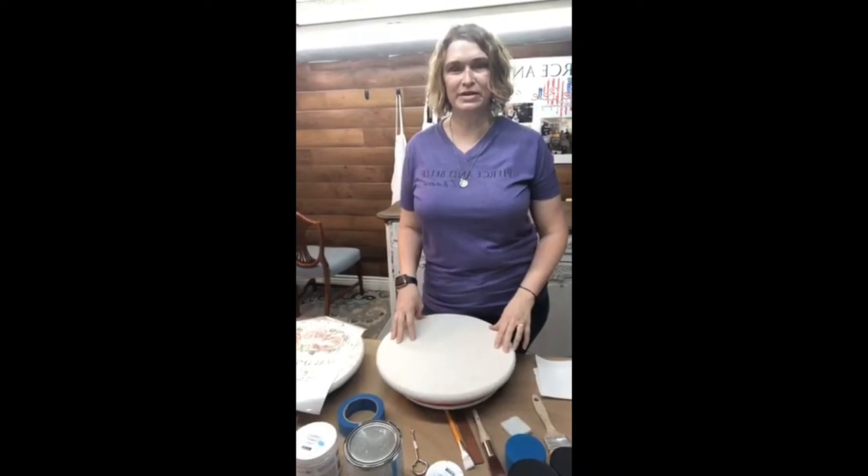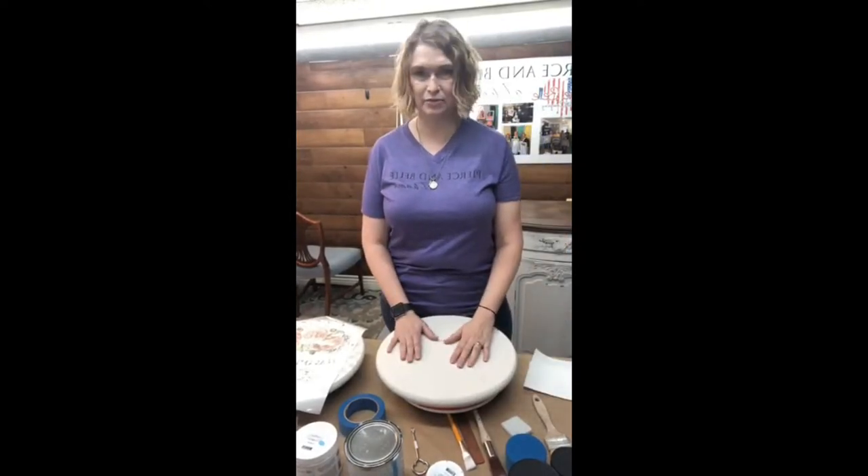Hi guys, I'm Anne Morrow, owner and creator here at Pearson Bell at Home, located in Old Town Spring in Spring, Texas. We're a little north of Houston. I got a little ahead of myself today.